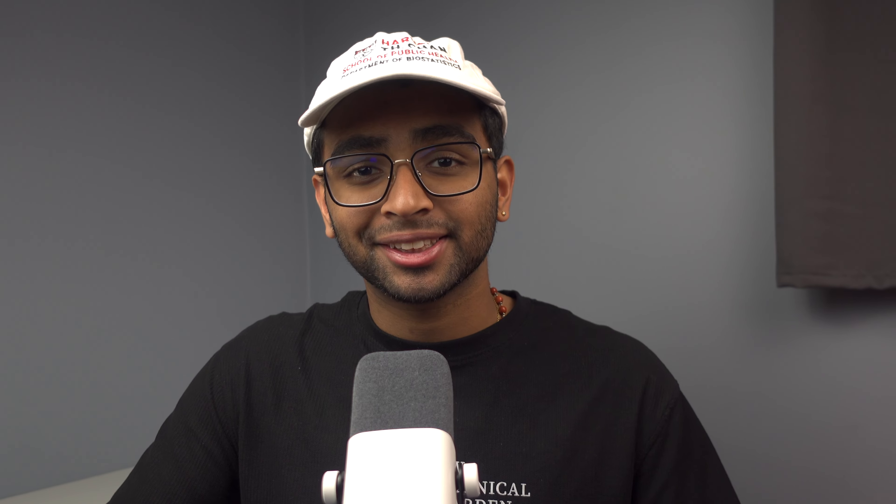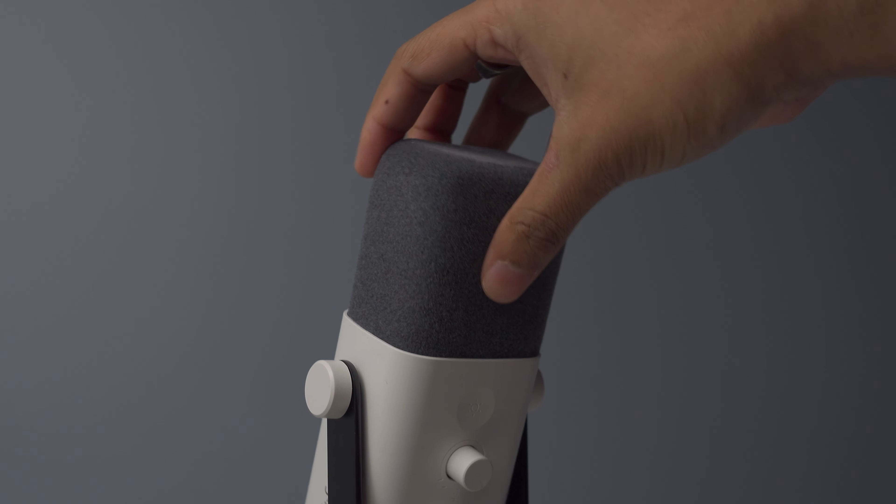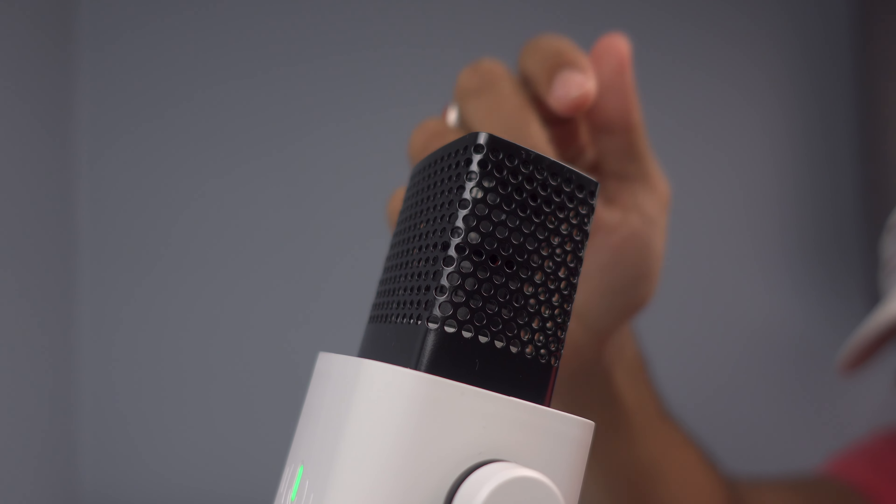Now let's talk about the physical specs. I got the microphone in the matte white colorway, which looks pretty nice, but there is also a matte black version if that fits more of your aesthetic. On the top of the microphone there's a gray windscreen made out of a felt-type material — it's quite thick and effective. With the windscreen on it sounds like this. As I slowly remove it, you can clearly hear those explosive sounds from my breath. The metal mesh underneath does reduce breath somewhat, but not as effectively as the felt windscreen, which is obviously the better addition.